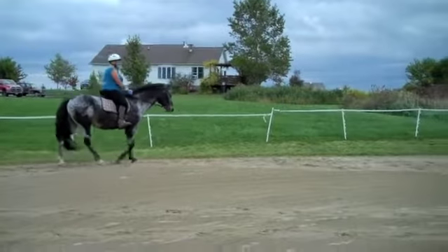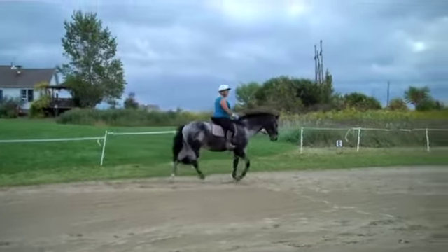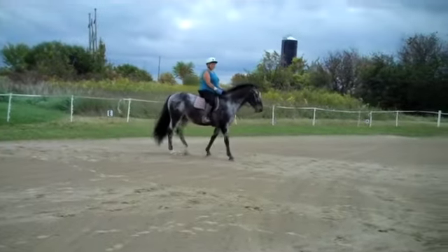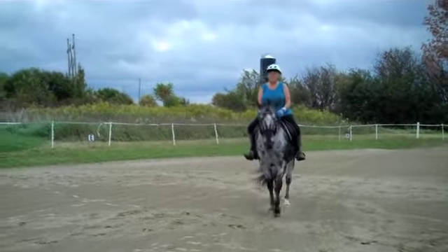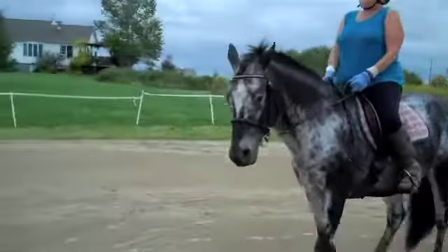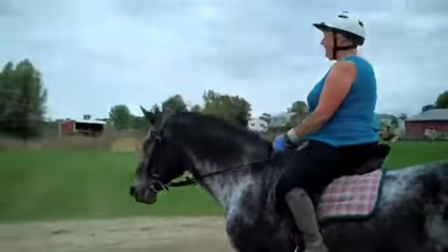Now change direction through the center of the circle — anywhere. Just make the turn through the center of the circle. Look where you're going. Now go straight. Good girl. Relax, relax your hands. Relax. He says, oh boy, I can stop near you.